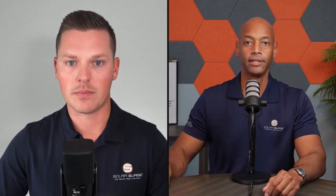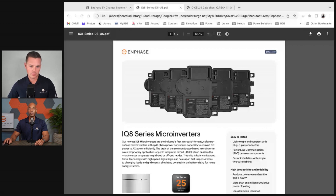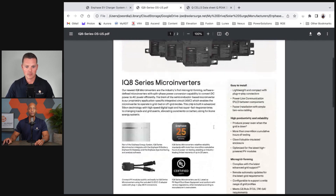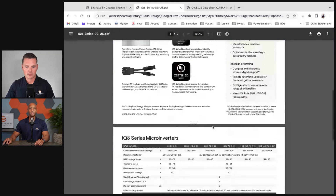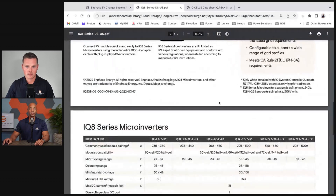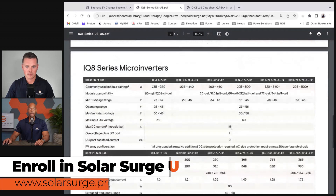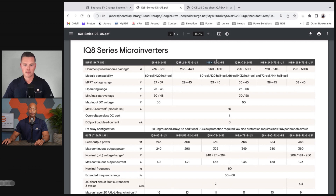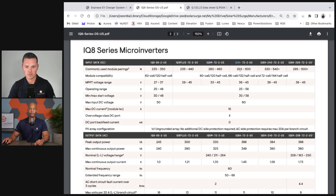Let me pull up on screen the data sheet from Enphase for their IQ8 microinverter line. One of the things you'll notice is that there are actually several different models of IQ8 microinverters: the base IQ8, IQ8+, IQ8M, IQ8A, and the IQ8H. There's also an IQ8H 208-volt version, but that's not something we'd use in a residential system.